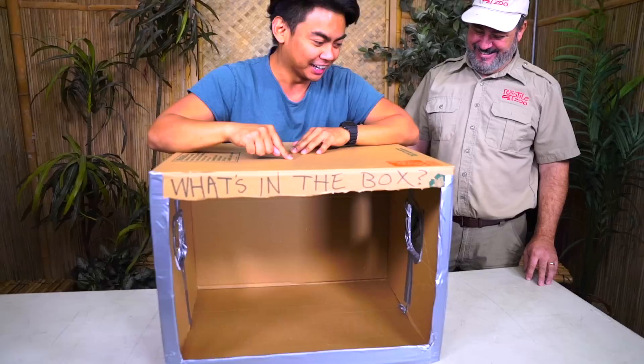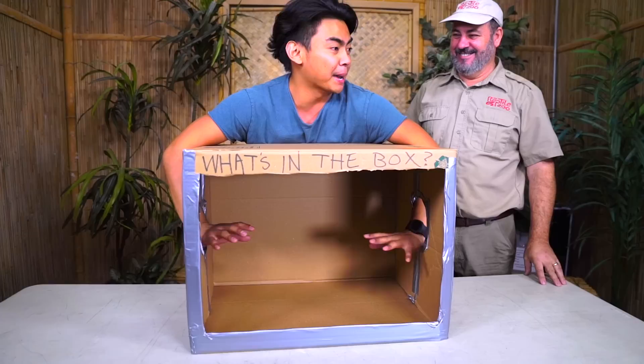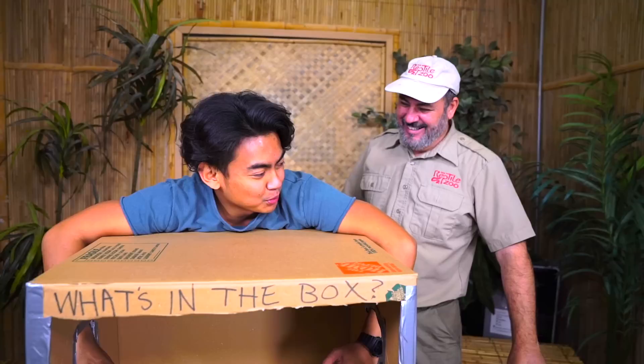If you want to check it out, I'll leave everything in the description below. He has some cool animals here — reptiles, and more! If it hops, crawls, or gives your mom the chills, we probably have it here. And guess what we're doing with those animals? We're gonna be putting them in the box. I stick my hands in here and all I have to do is use my sense of touch — basically guess what is in the box.